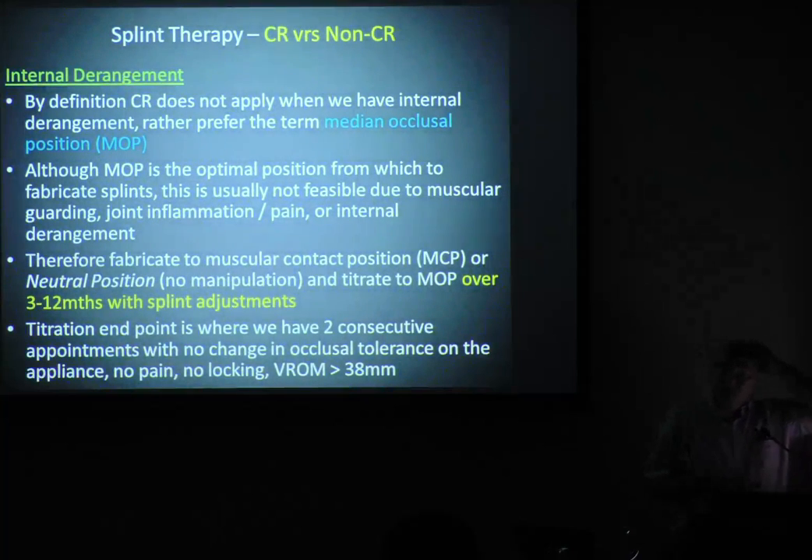Instead, what I use the term for is median occlusal position. Really all that is: the muscles develop a space that they want to be in. Forget about where the jaw joint is — as long as there's no pathology, no pain, it's where the muscles want to be. That's what drives dentistry. But to get to that median occlusal position with dicky jaw joints, we still have the problem of pain, dysfunction, and guarding. We've got to break it down. Where do we start the splint from? Muscular contact position. Then with titration, we'll go to median occlusal position.